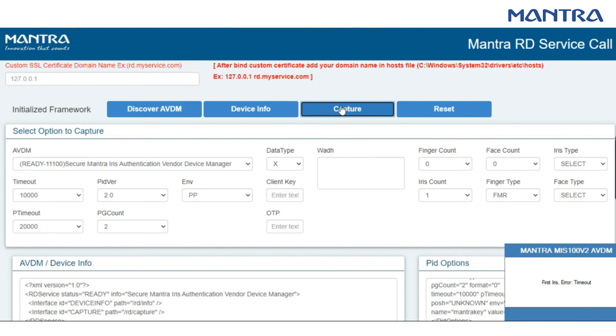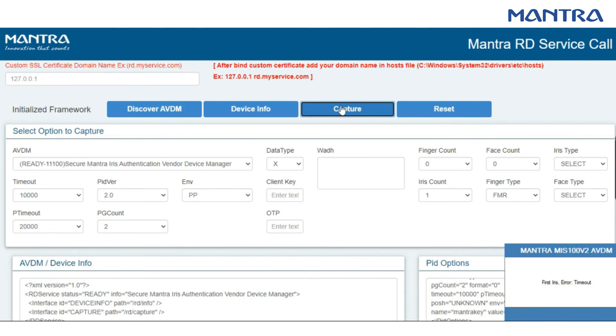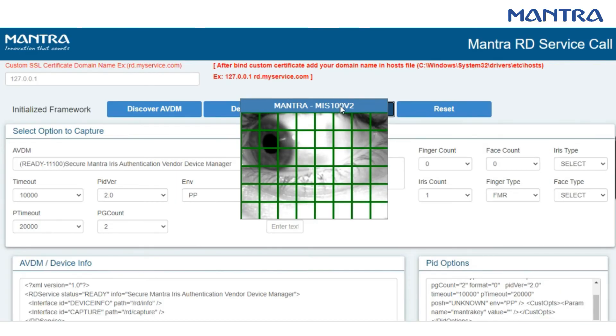Try capturing again. If the eye is facing to the left, it will not capture the image perfectly and will give you an error.